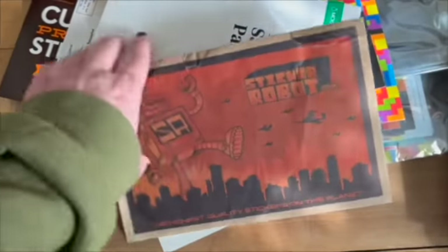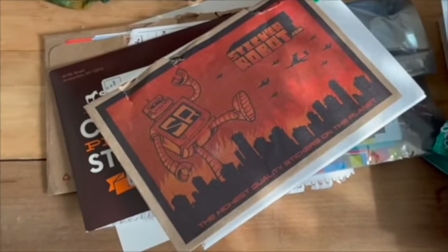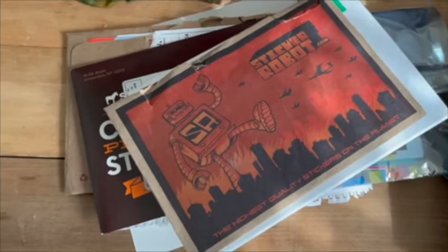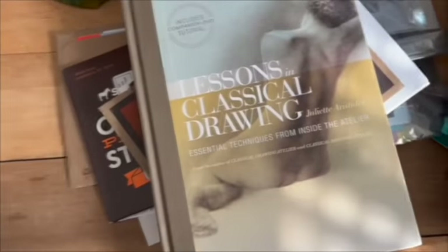I've also been getting sticker samples in the mail — that's what this whole stack is. I want to possibly have some stickers on the website or even just as a giveaway. Anyway, I thought I would share that with you all. This really excites me.